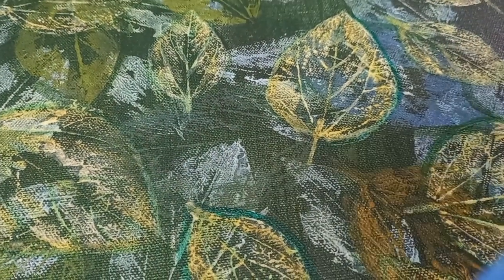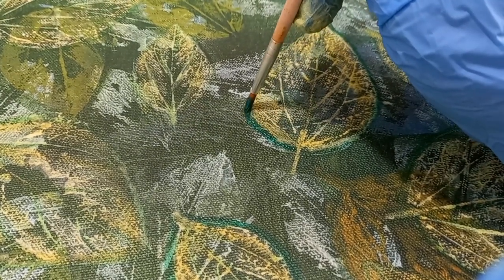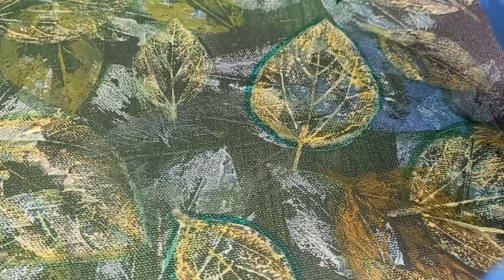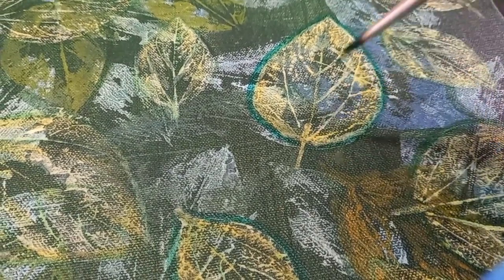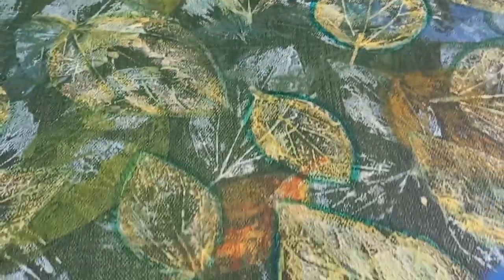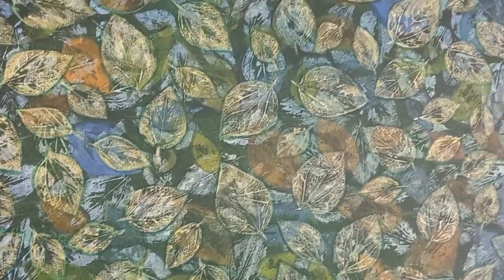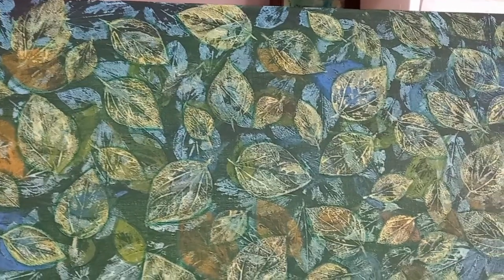I allow that to dry, and once it's dry I then do the shadow. The shadow is done using thinned down phthalo green paint, edging every leaf to create a shadow. I finish it with another color bath in the phthalo green, and then let that dry.